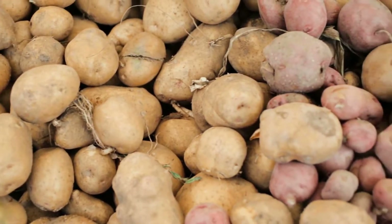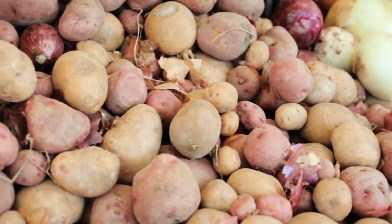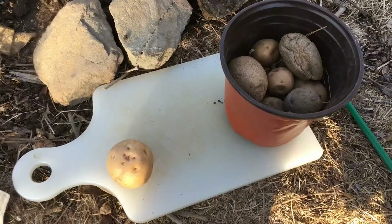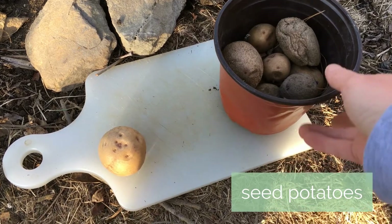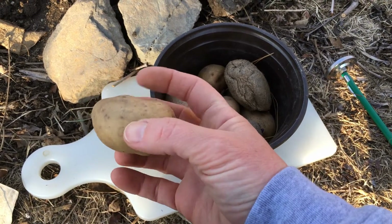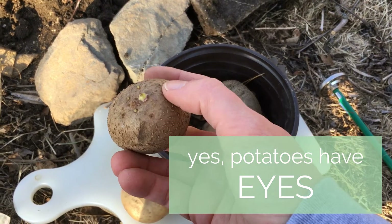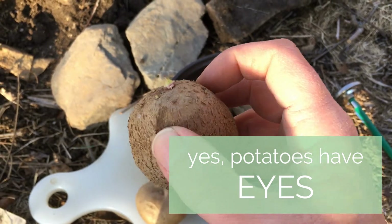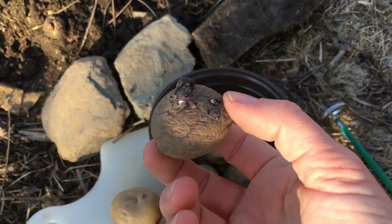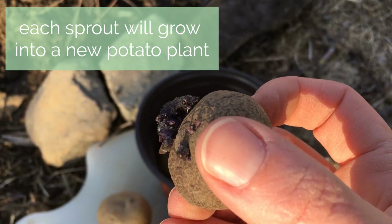The potato is a vegetable native to South America. There are many different varieties of potatoes and now they are an important crop and culinary staple all over the world. Potatoes are grown from seed potatoes or tubers. Here are potatoes that I saved from my garden last year, a container of them. So what we're looking for on the potato are the eyes that form. Let's see if any of them have them. There's one right there. This one has many. That is a sprout that is going to form a new potato.